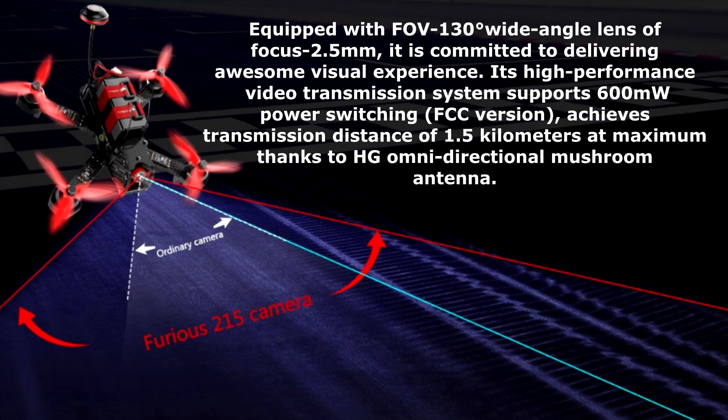Equipped with a 130-degree wide-angle lens with 2.5mm focus, it is committed to delivering an awesome visual experience. Its high-performance video transmission system supports 600mW power switching, and the FCC version achieves a transmission distance of 1.5km at maximum thanks to the HG Omnidirectional Mushroom Antenna.